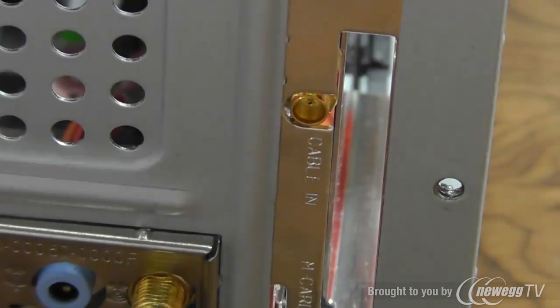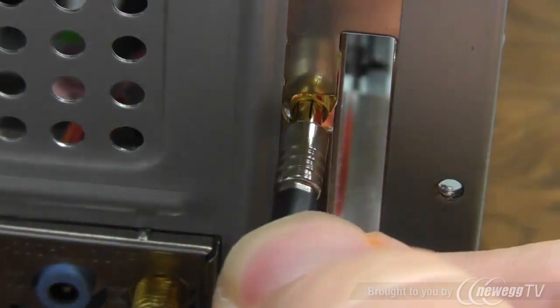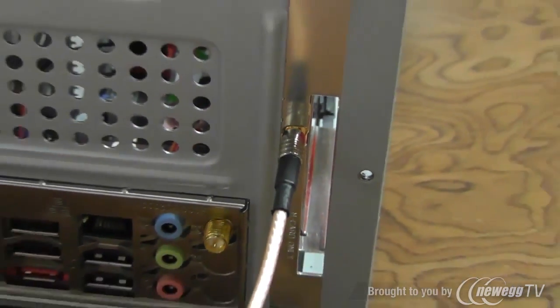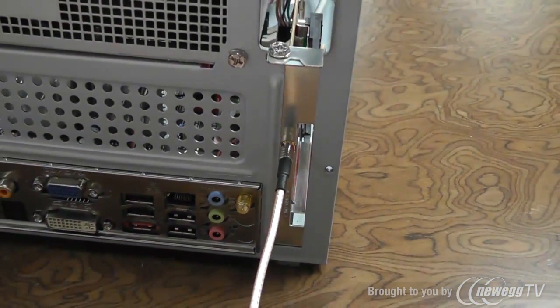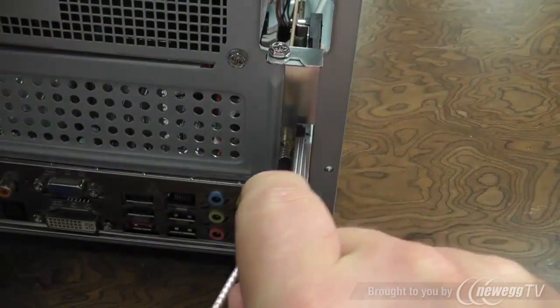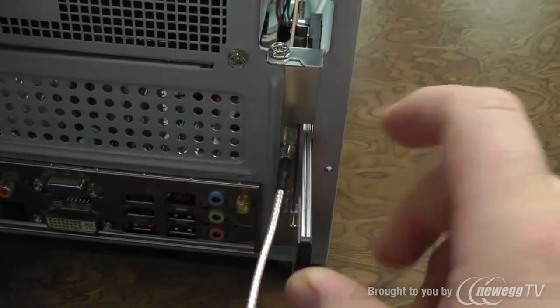We now go ahead and insert the coax adapter cable — make sure it's seated snugly. And the last item will be inserting the cable card you receive from your cable provider, making sure the barcodes face the coax adapter cable.